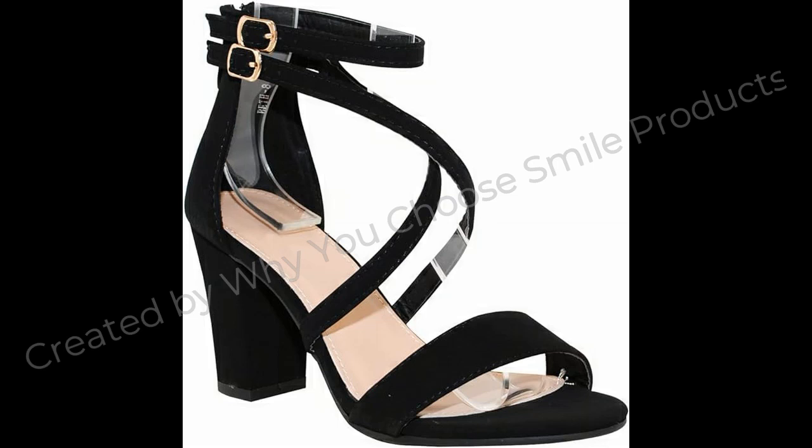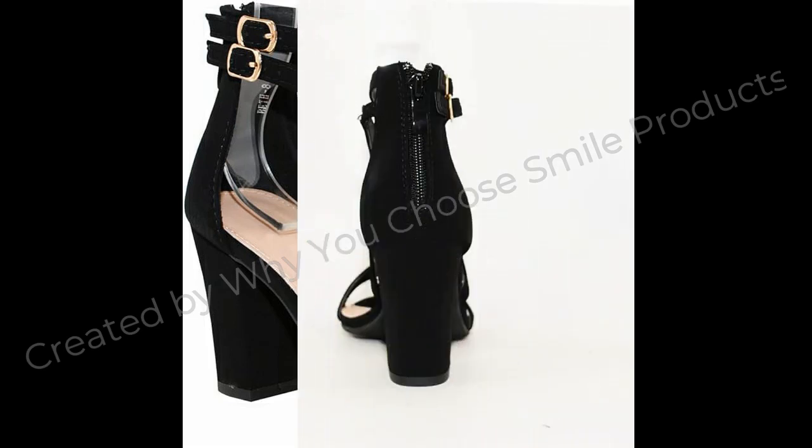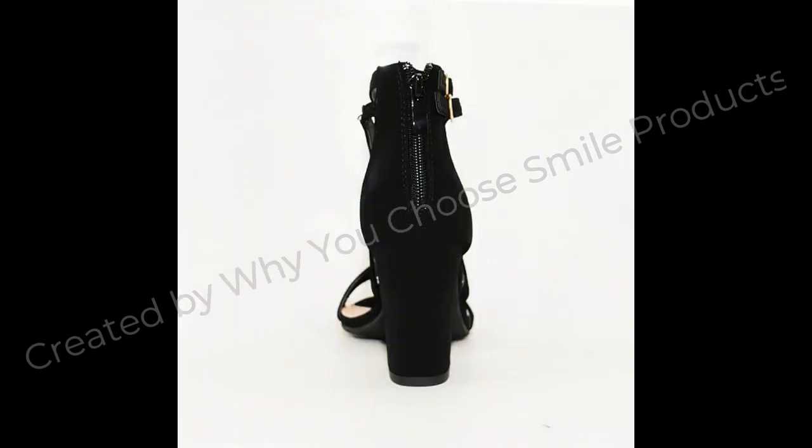TPR Rubber Sole. Latex Padded Insole for added comfort. Please like, share, and subscribe.